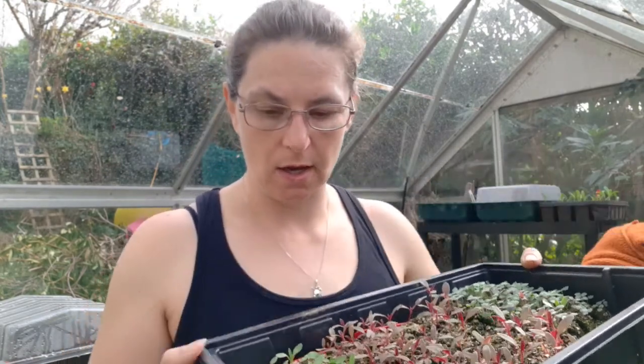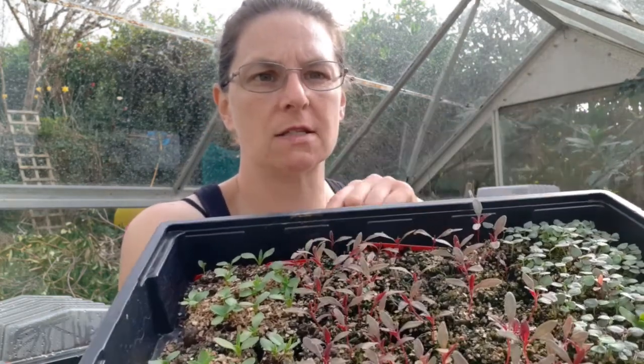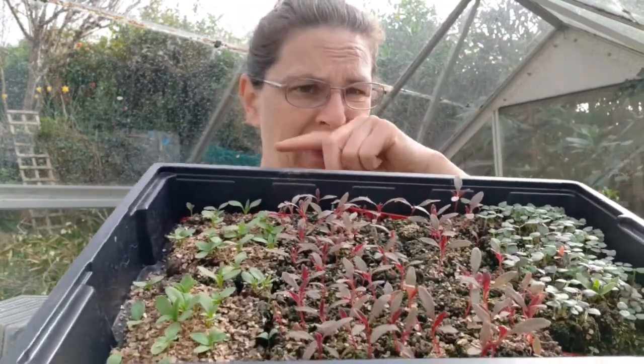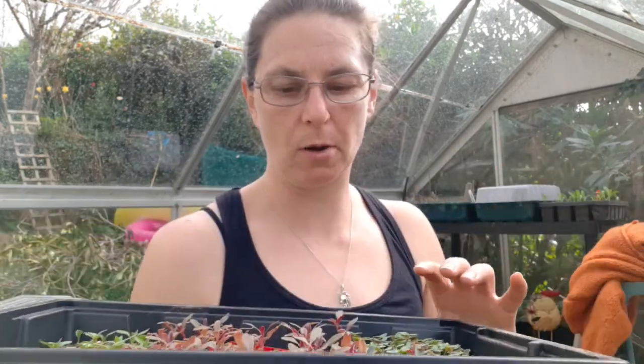I've got some statice which really needs to be done, some snaps, some asters, some phlox, and my amaranthus. The amaranthus is meant to be green and red, but I think Chiltern's may have sent me the wrong seed because they both seem to be red - which means I've got 80 red amaranthus. I don't think I need that many, but I'll pot them up and see what I've got.